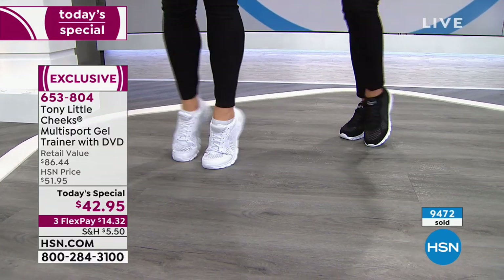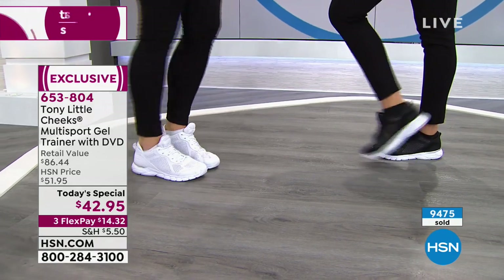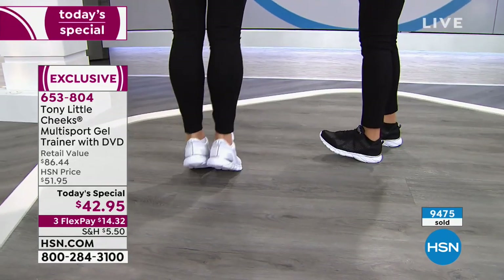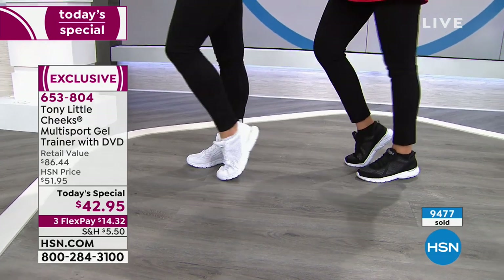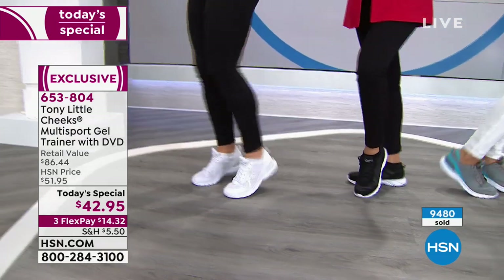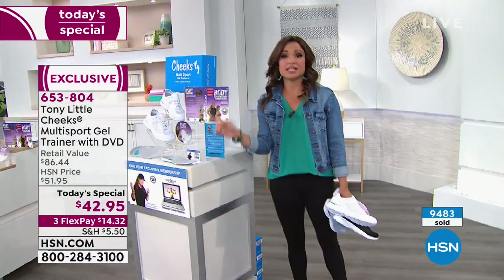Pick your color. At $42.95, it's such a great price point — fashion meets science with these shoes. Don't forget you get the workout DVD and one year of access to Tony's team of personal trainers, which is a $150 value for advice and motivation whenever you need it.